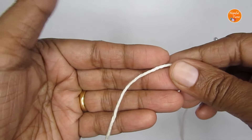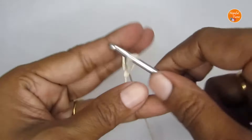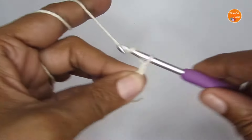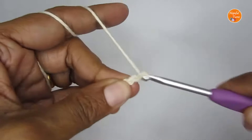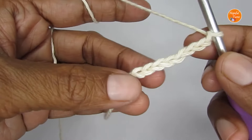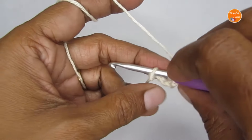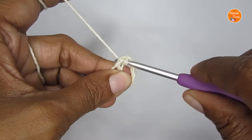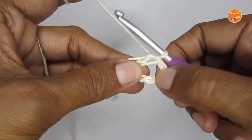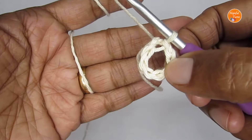We'll start this pattern with a slip knot, so make your slip knot first. Once you have your slip knot, make eight chain stitches: one, two, three, four, five, six, seven, eight. Now slip stitch into the very first chain stitch — insert your hook into the first chain stitch and make a slip stitch: yarn over and pull your yarn through both loops. That will create a slip stitch and we'll have a small circle. For round one we'll be working in the center of the circle.